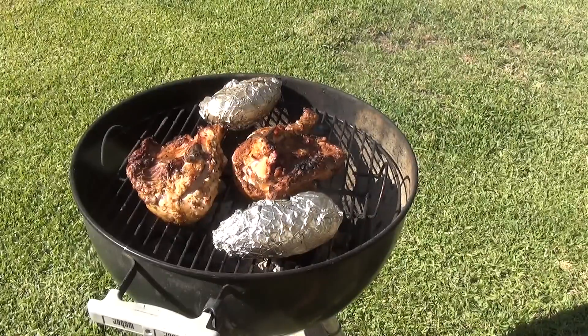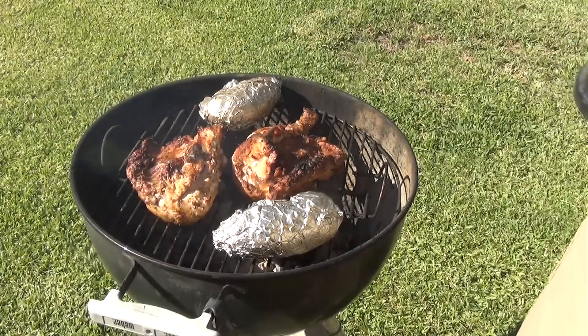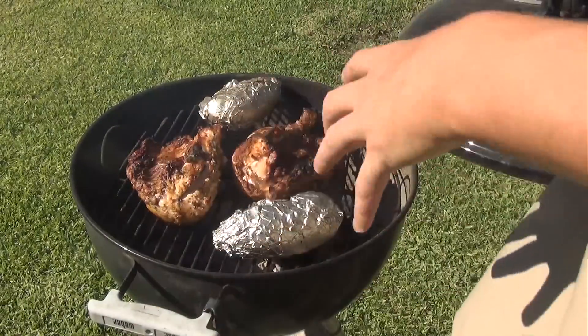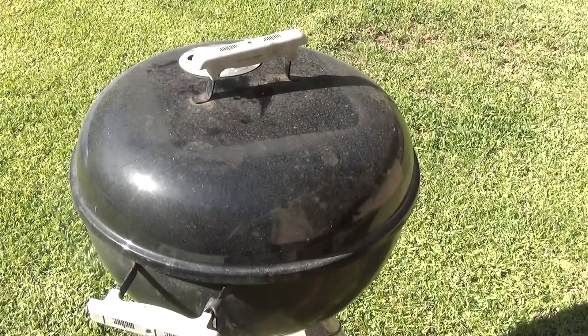I just flipped the chicken over again. It is starting to get a little charred, so it is cooking along really well. It has been on for about 45 minutes. In about 15 more minutes I will go ahead and take the temperature, flipping it over every five minutes. I have also been moving the potatoes around to make sure they are getting a sufficient amount of heat.